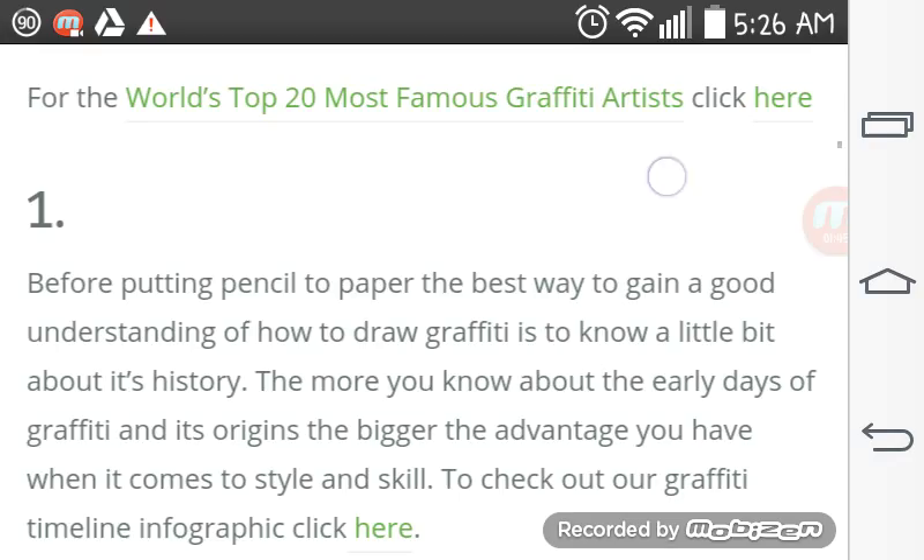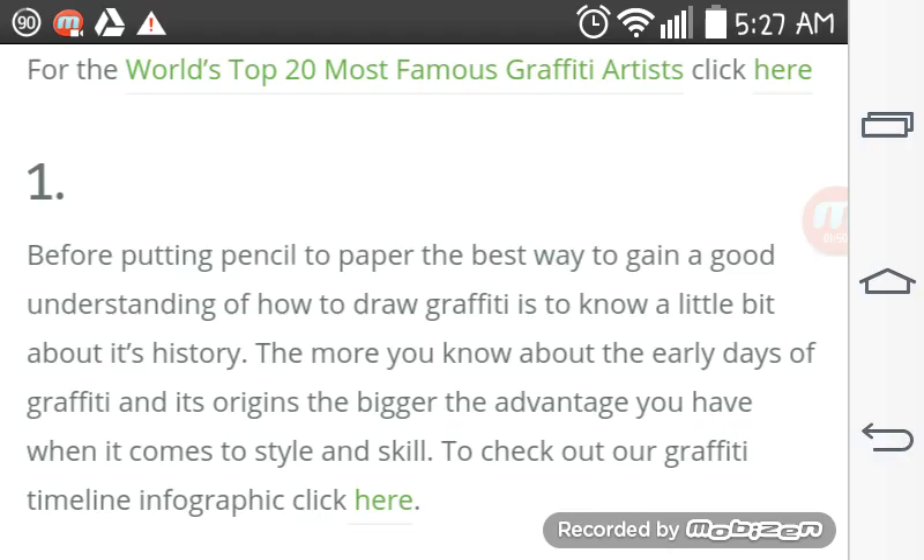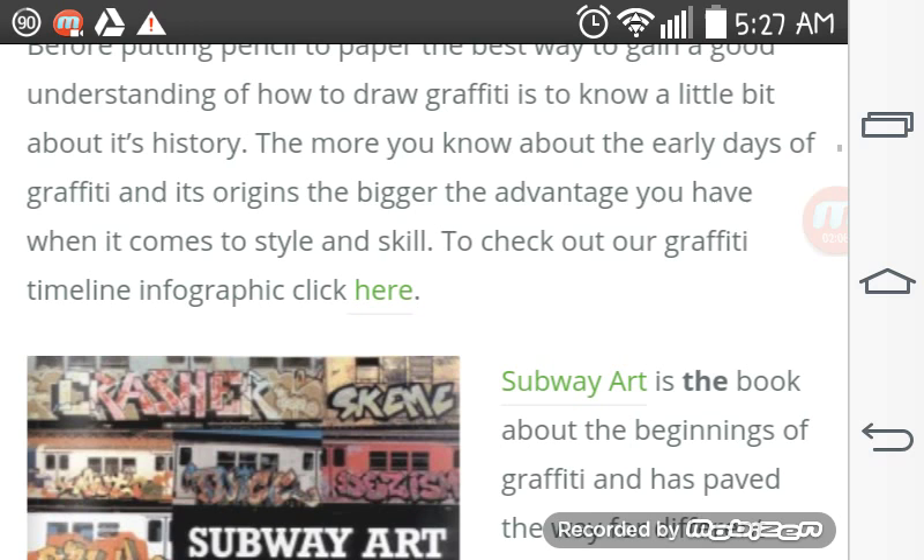Putting pencil to paper is the best way to gain a good understanding of how to draw graffiti. It's good to know a little bit about its history as well. The more you know about the early days of graffiti and its origins, the bigger advantage you have when it comes to style and skill. To check out our graffiti timeline infographic, click here.